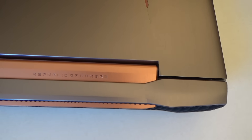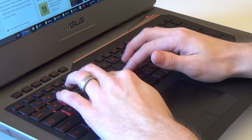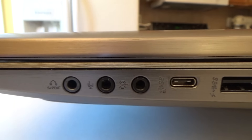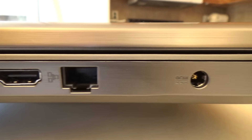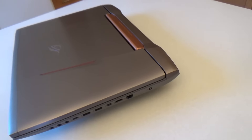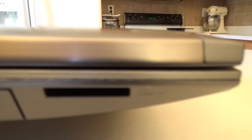Some other things to mention: the battery lasts about two hours at moderate use and about an hour and a half under heavy use. The keyboard does light up, but only in red. On the right side you have your microphone in and headphone out jack, USB 3.1 Thunderbolt, two USB 3.0 ports, a mini DisplayPort, HDMI port, and Ethernet port, as well as the AC adapter plug. On the left side you have your SD card reader, DVD drive, and two USB 3.0 ports.